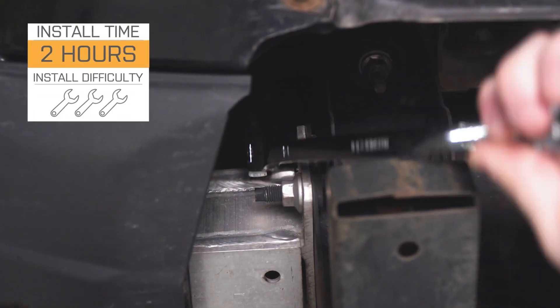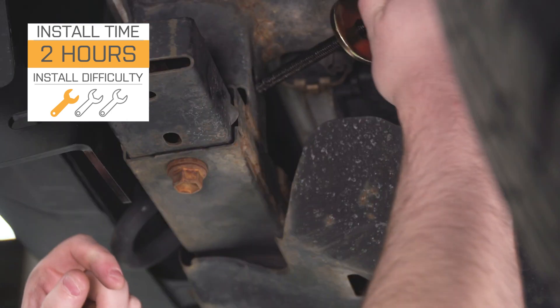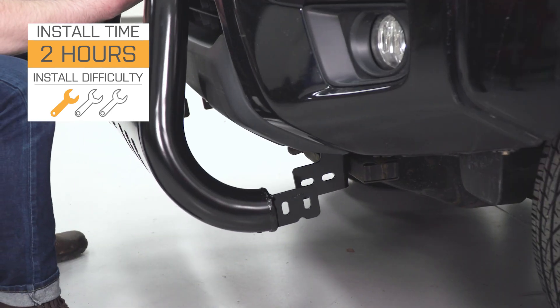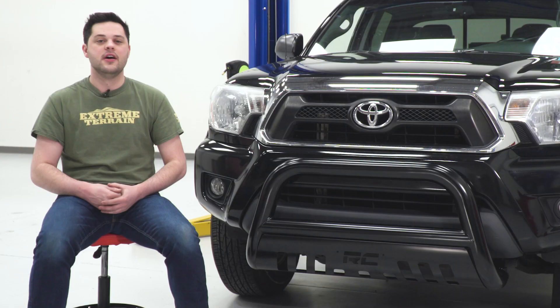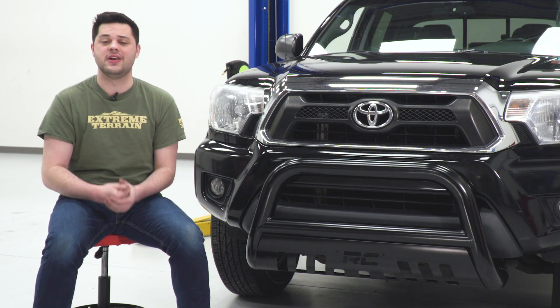Install for this bull bar is going to be extremely easy. There's no modification required, and you can get this installed with nothing but hand tools, making it an easy one out of three wrenches on our difficulty meter. It should only take you a couple of hours to get this hooked up to your truck. So without any further ado, let me show you what tools you'll need and let me show you how it's done.